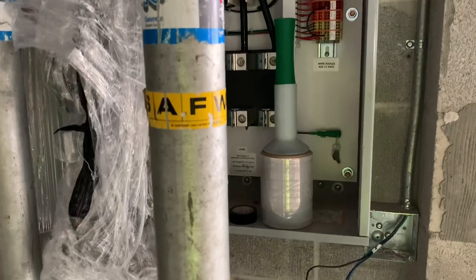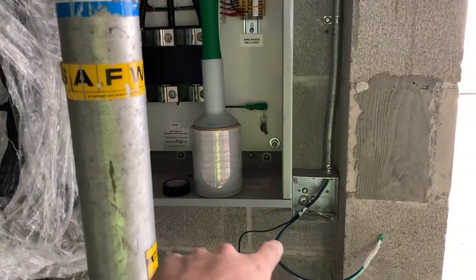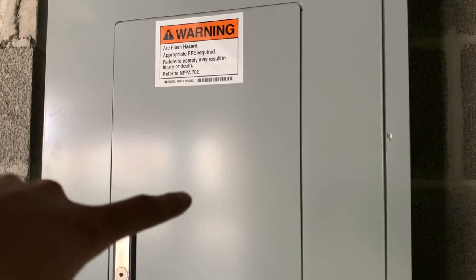We pulled the wire through the switch box to the junction box for the lights, and then into the panel. We also made up the feeders in the panel right here.